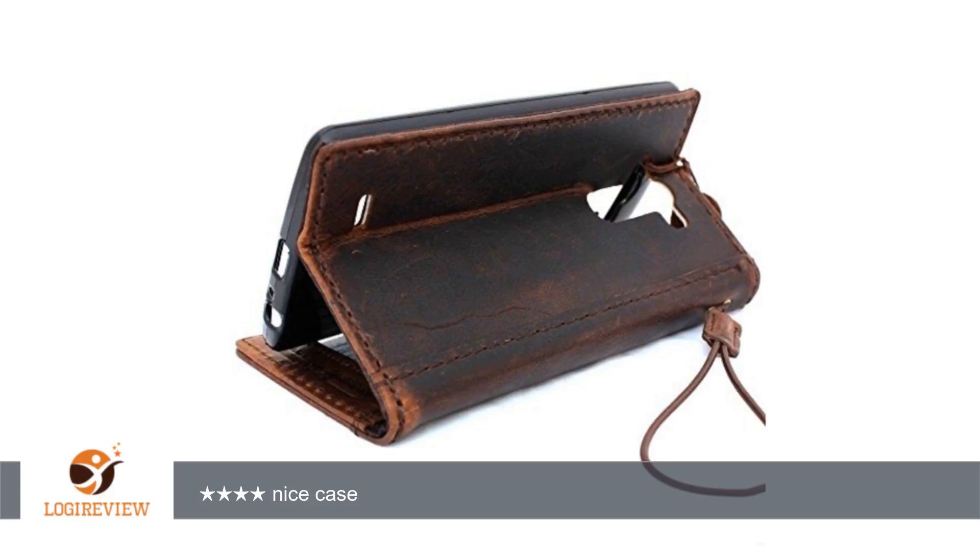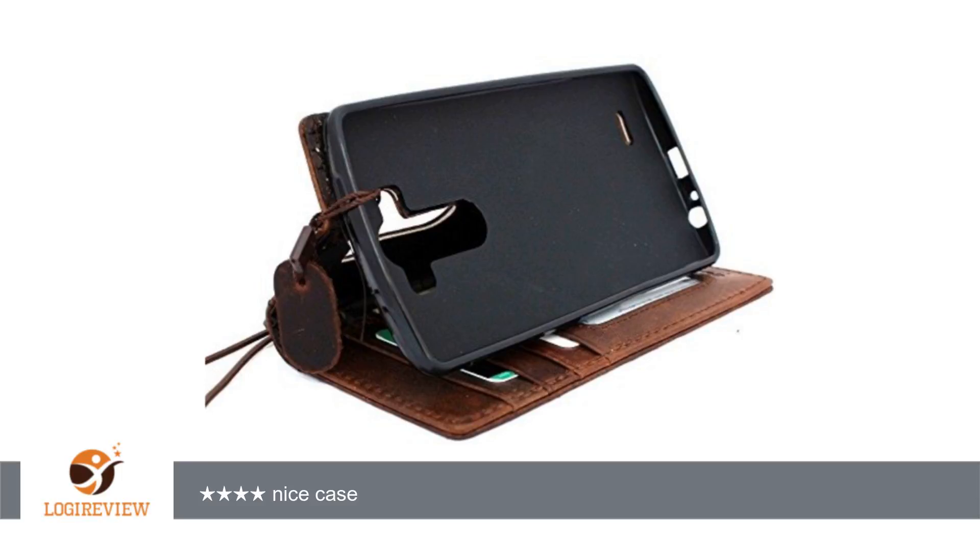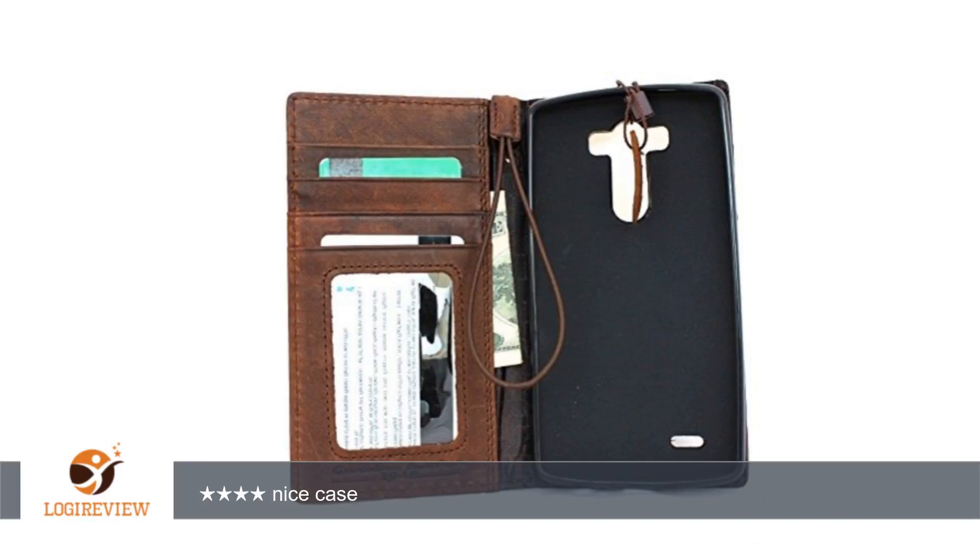Now I no longer have the kickstand feature because I glued the back into one solid thing. Now it's really like a book. I prefer that anyway — this is the way it should come, in my opinion. I don't think I'll have any trouble with it. One star off for the factory glue job, but otherwise I'm very happy with it.